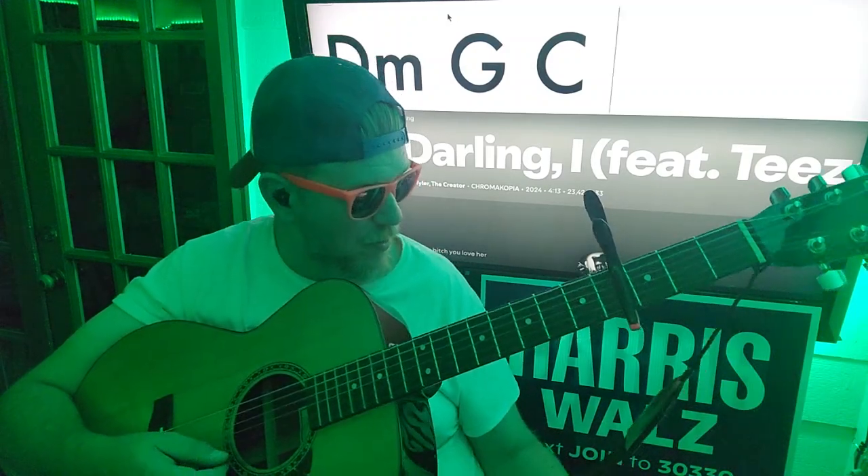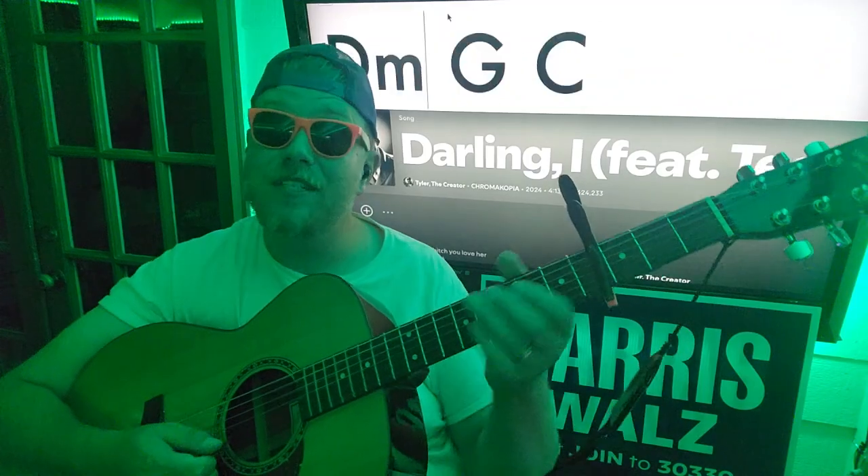If you have any questions let me know and I will see you on the next one. Check out my St. Chroma tutorial as well.